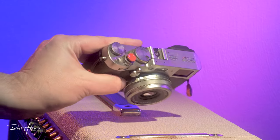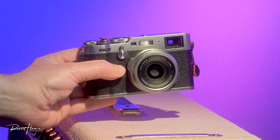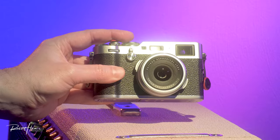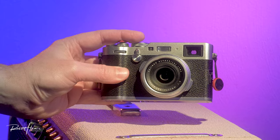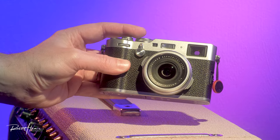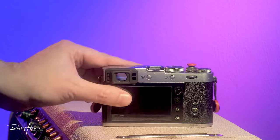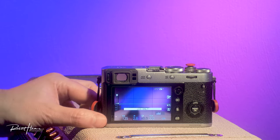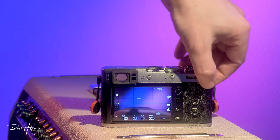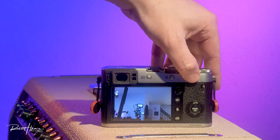The standout feature for me is the leaf shutter and the built-in three-stop neutral density filter. The x100v has a four-stop ND filter and the upgraded lens. If the upgraded lens is something you think is a deal-breaker, I don't know what your standard is. This camera has made me so much money — the lens has been great for portraits, even close macro-ish style shots, although Fujifilm did remove the macro function from the f.